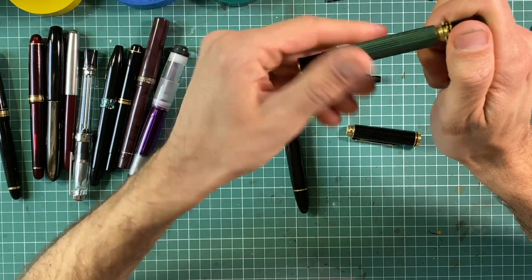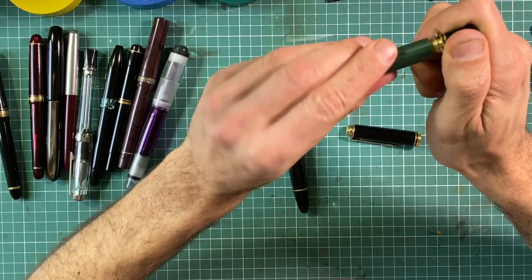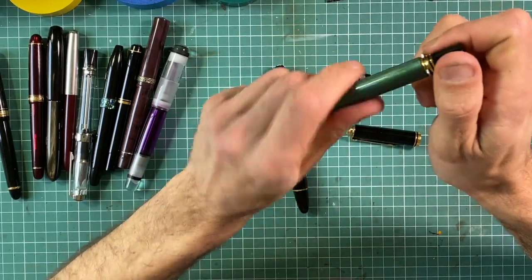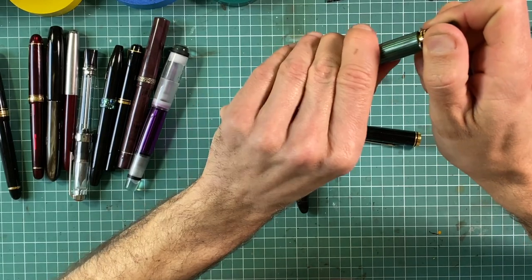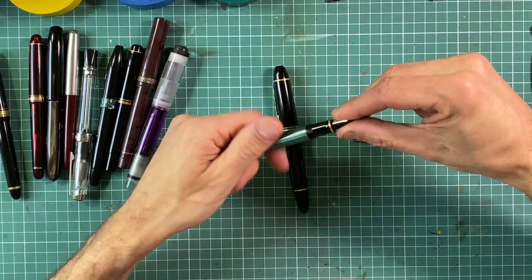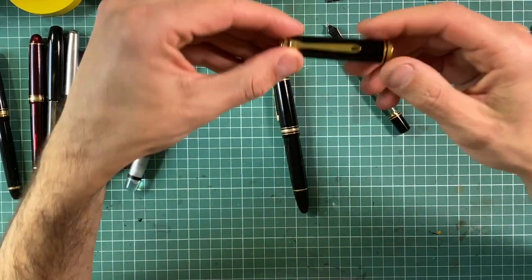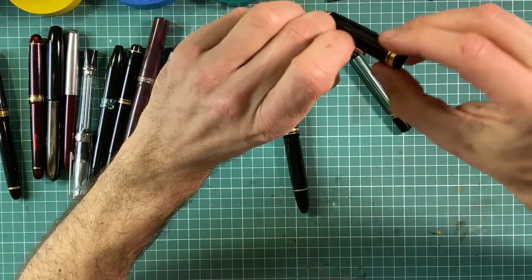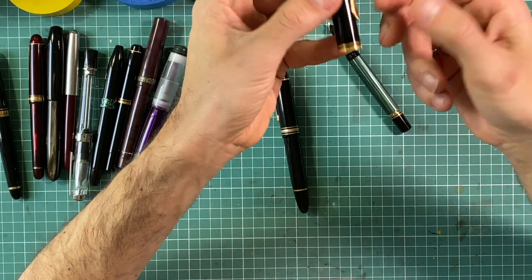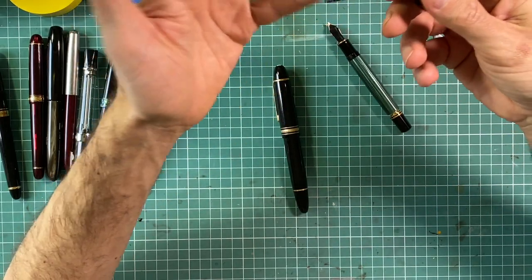I put it back just to show you there is nothing to be afraid of. A little more complicated part is the cup because you need to get rid of the clip. It's almost impossible to lacquer the cup if you cannot disassemble the clip, because there is an area under the clip which cannot be lacquered — you have to take it off.